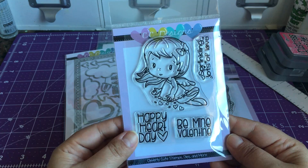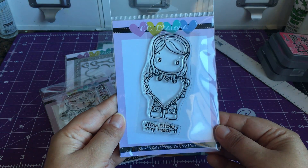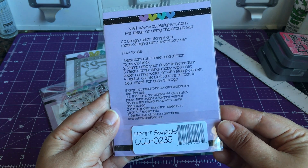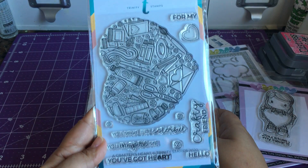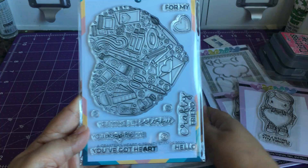I love their font for their sentiments. This one's cute as well — Heart Swissy — from Not Too Shabby. And then I ordered from Trinity Stamps; really cute, I love this heart stamp set.